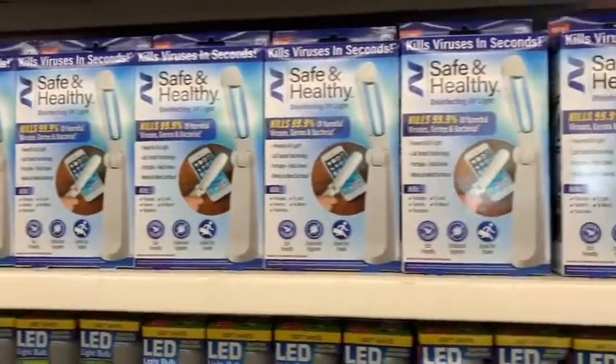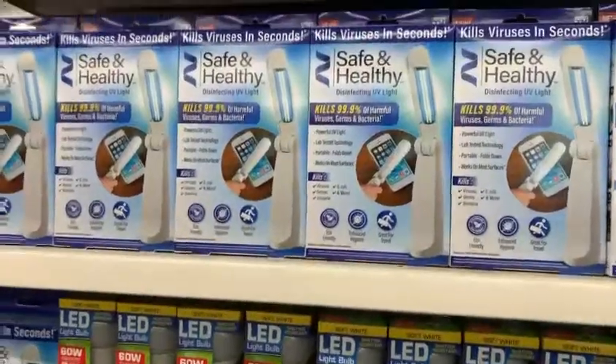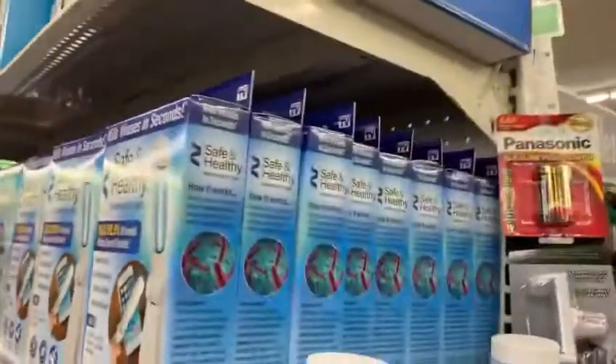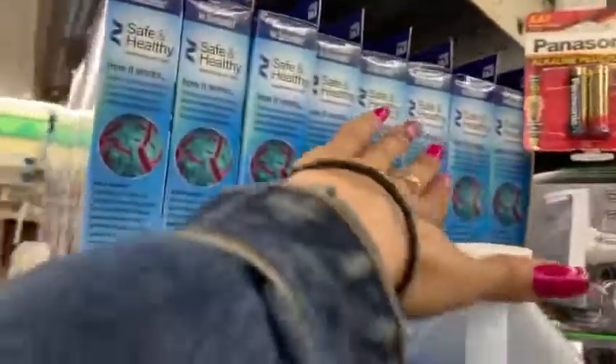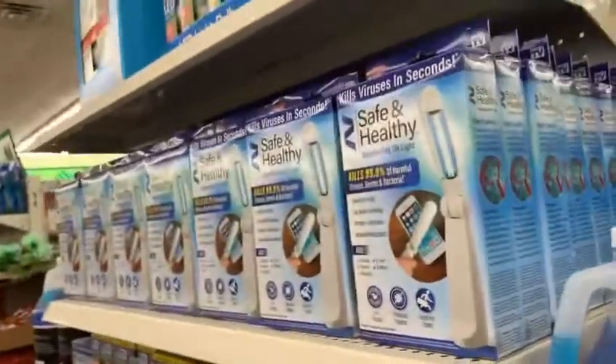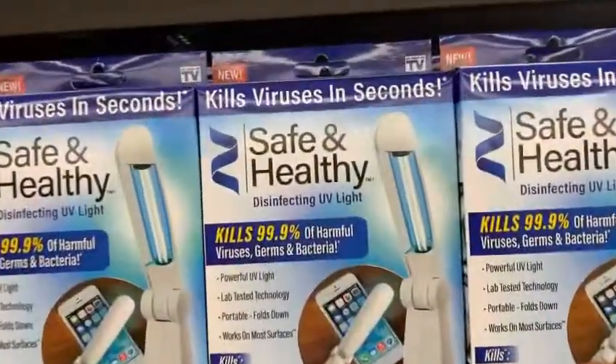However, if you look at the packages, it does say to be careful because if you point the light at your eyes, or kids are playing with it and point it at their eyes, it could be very harmful for them.